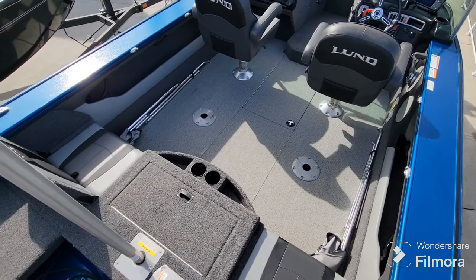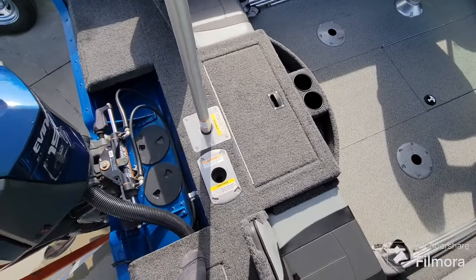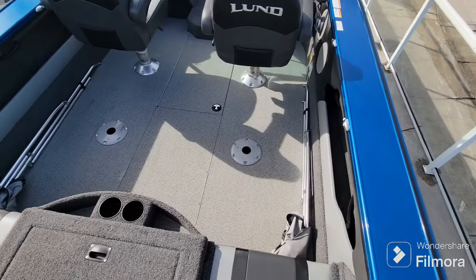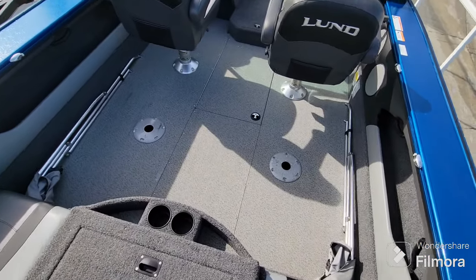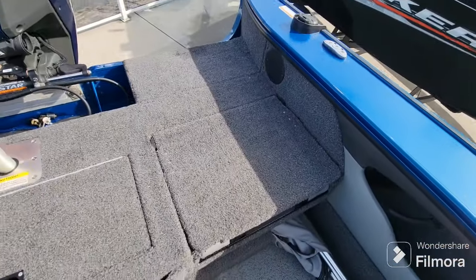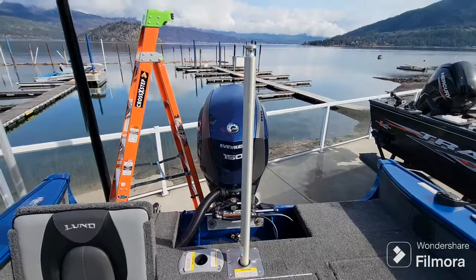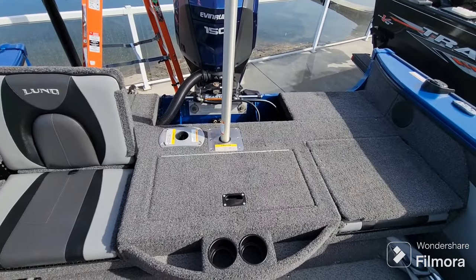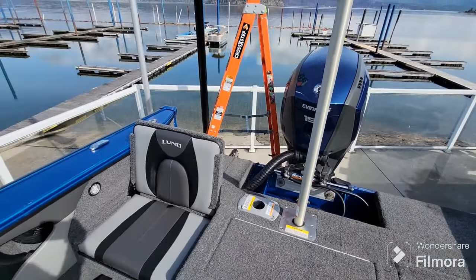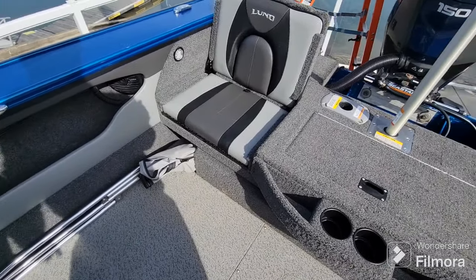Here we have the interior of the Lund 1875 XS. You do have another mount for your fishing chair back here, and you can also mount it in the cockpit to increase your cockpit seating. Both of these rear seats fold down to increase your fish fighting area. The removable ski pole is a really nice touch — with this much power the boat should scoot along pretty well.